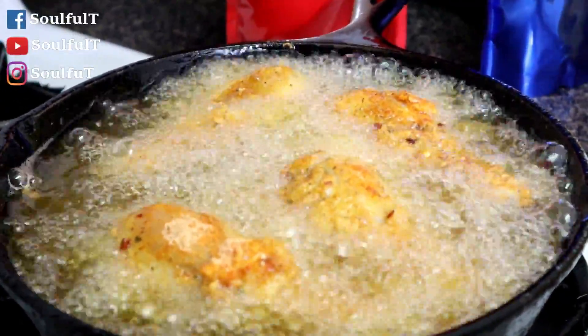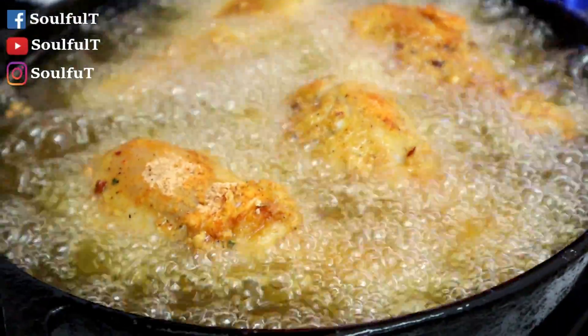You want the chicken to be fried at around 350 degrees. I'm going to show you guys how to make my cheese sauce. You can smell the mustard and everything — oh my goodness!